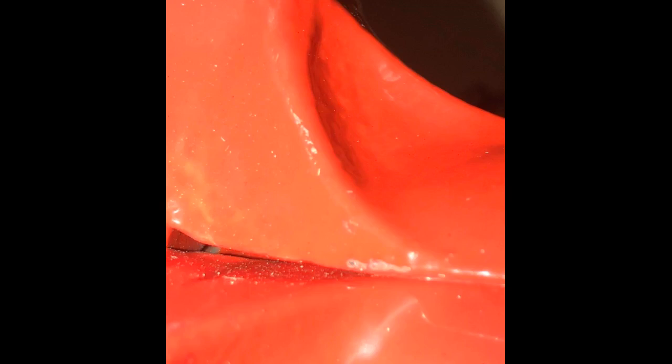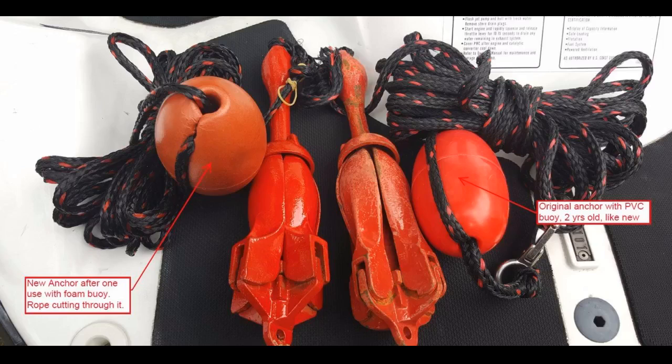Used it today for the first time on my kayak — worked great, no issues at all. I might replace the rope with paracord as I may need more than 25 feet at certain lakes. Got the bass in the pic while anchored with this anchor. Awesome addition to the Trophy Beach 126 kayak. Great value.